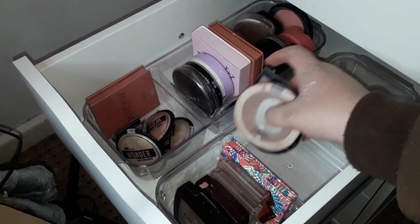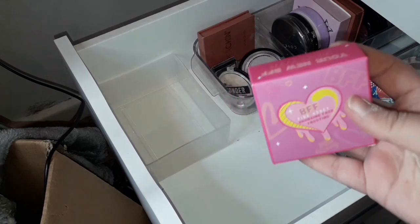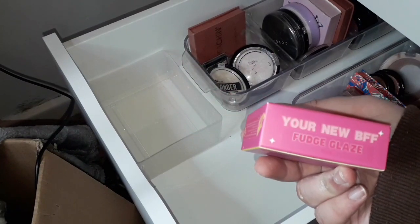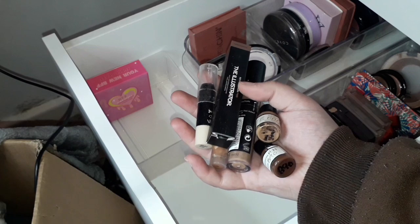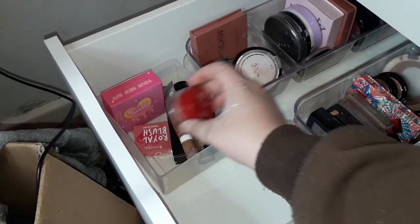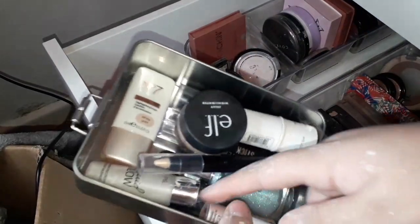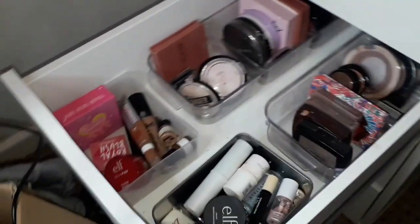I also have a Natural Collection bronzer. Now for the cream products I'm moving them to the end. I've got this Pink Honey bronzing cream — cream contour, cream bronzing — in the shade Fudge Glaze. For cream bronzers I also use a Sleek concealer and a few other concealers. For blushes I've got a Rimmel one and the ELF Jelly Pop blush. For highlighters I have a Collection one, ELF, Number Seven, another Collection one, a Benefit one, and Profusion. That drawer is now complete.